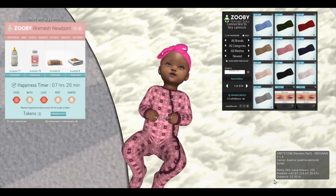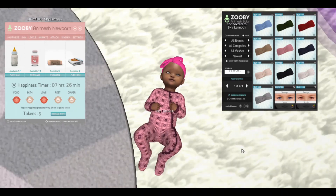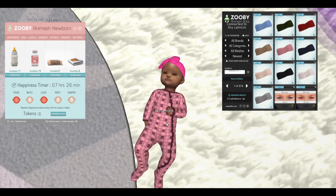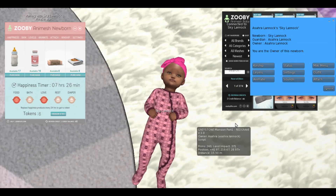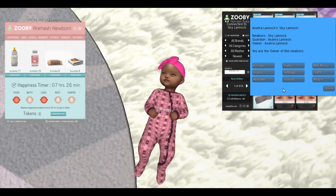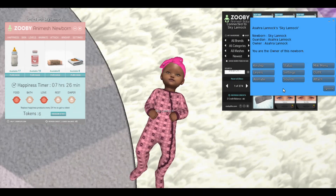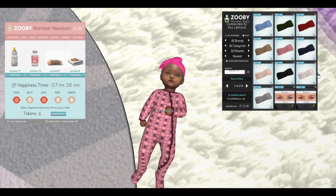So what we're going to go ahead and do is detach her current outfit. To do that, you simply click on your baby and you'll see the menu populate. You'll select 'Outfit' and it will give you a bunch of options on whether you want to remove one or all items.